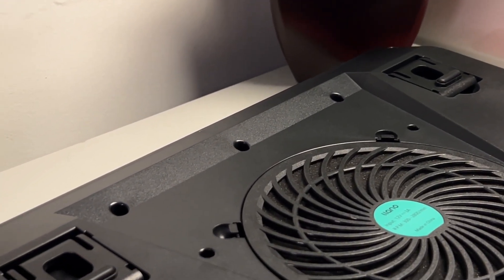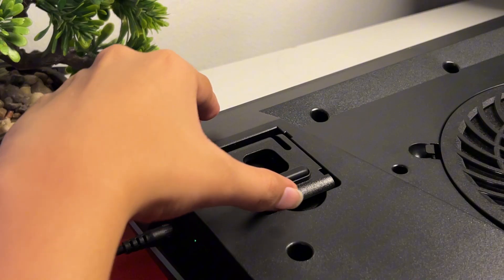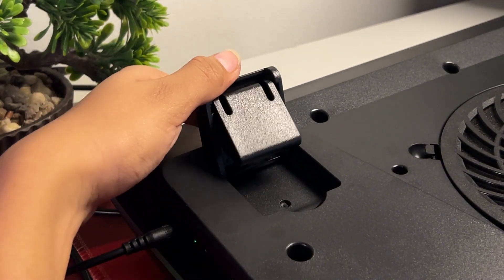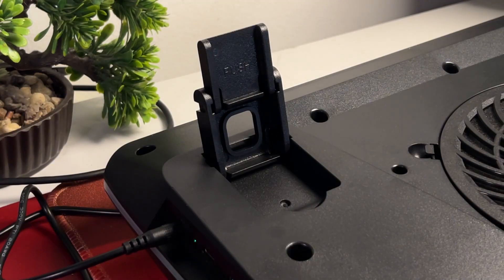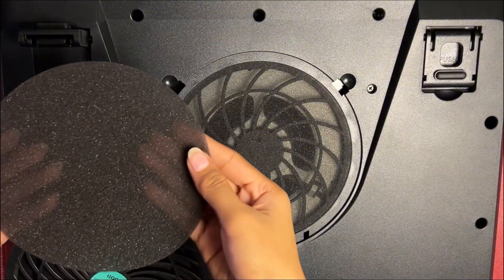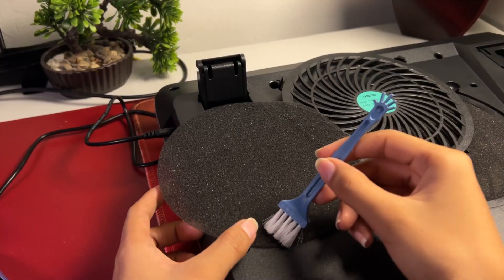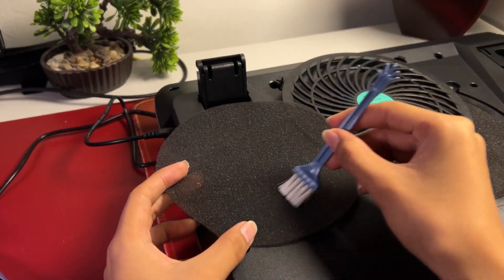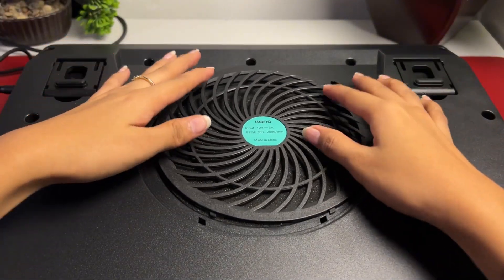Looking underneath, you get kick-up feet similar to those of keyboards but with a twist — the kick-up feet themselves have kick-up feet, basically allowing you to choose from three different angles. The fan underneath has a plastic cover that is removable, and you have foam in there which you can replace with the extra foam given in the box. I suggest getting a gentle brush to clean this maybe twice a month, and for as long as the foam is intact, don't throw it away.